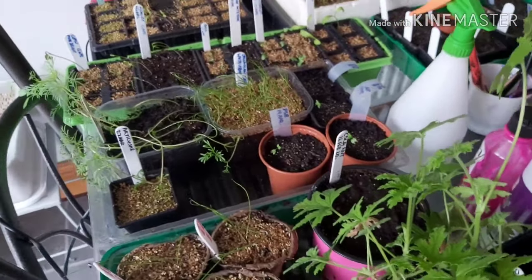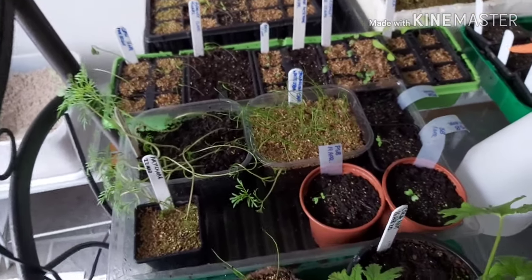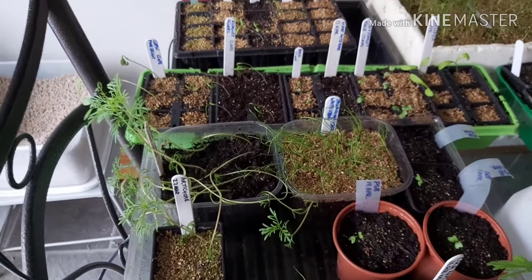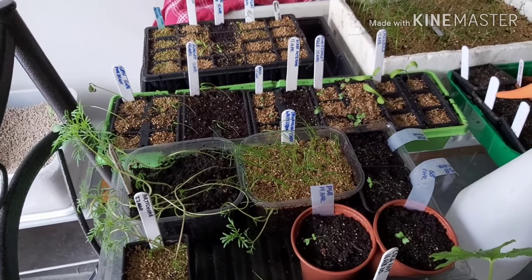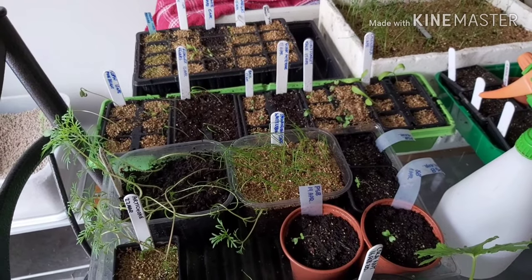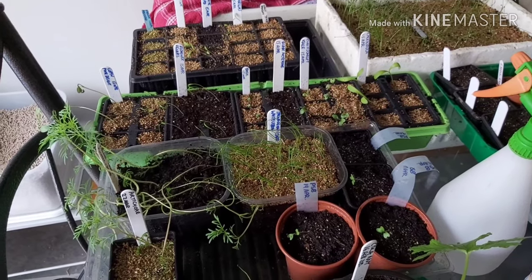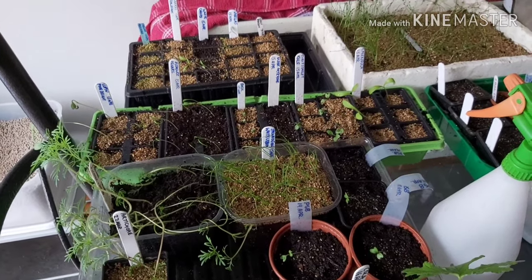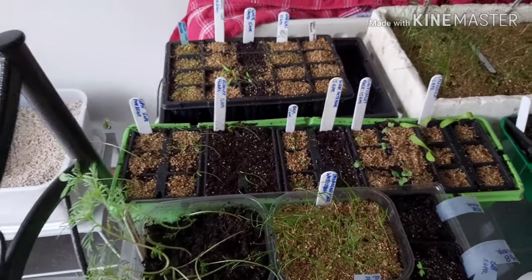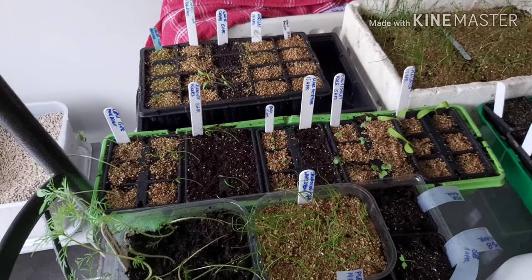We've got in various stages of growth: purple sprouting broccoli, cosmos, Florence fennel, lupins - no sign of globe artichokes yet - some basil, which I'll intersperse in the greenhouse at the allotment among the chili and sweet pepper plants going into the growing greenhouse this year. We've also got calendulas, nigellas, and some more white chard. Quite a lot going on now over on the windowsill.